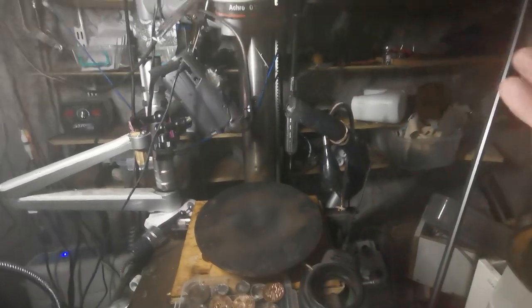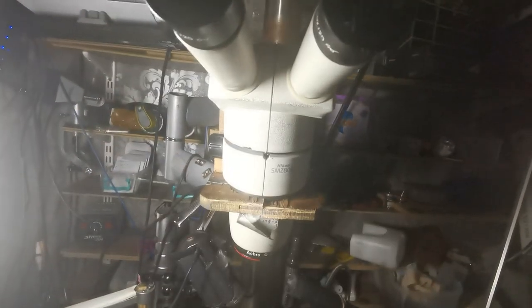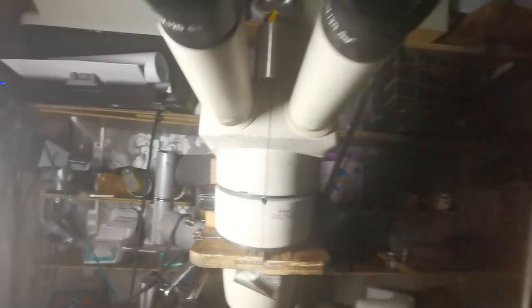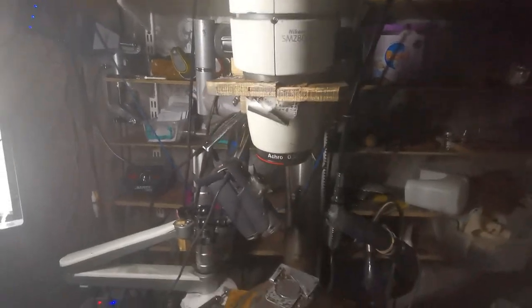When you buy a scope you learn all about it and then once you've got one you forget all about it. But those are the main things to look for: you'll need one of these Barlow lenses, wider eyepiece lenses, and 10x to 20x magnification is about right — if it's anything else it might not be the best. Hope that helps everybody, cheers!